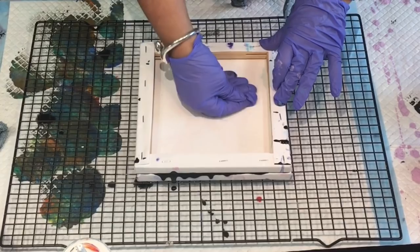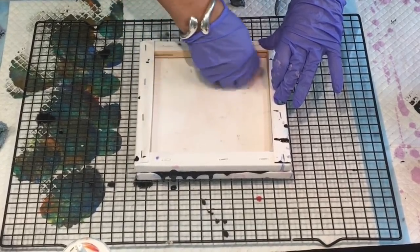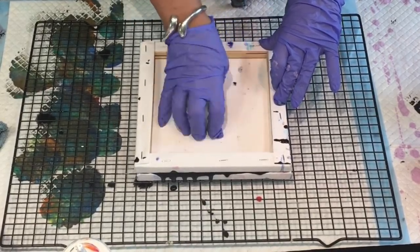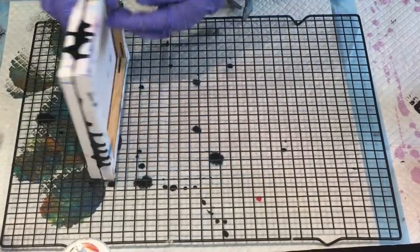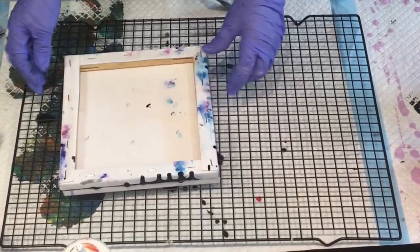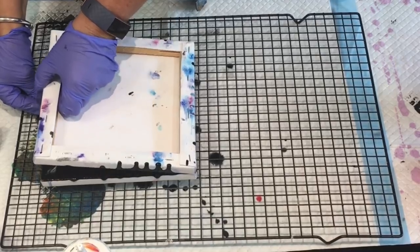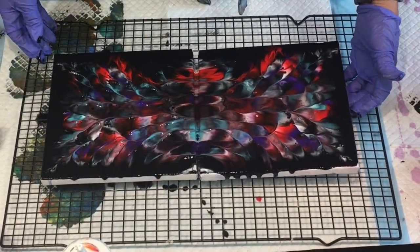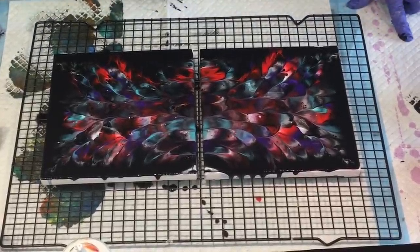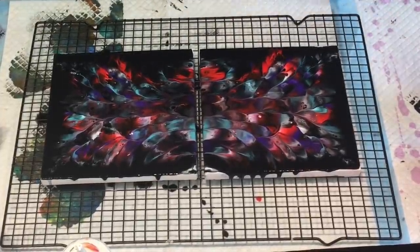There were three canvases sitting there that I wasn't going to sell and didn't particularly want to give away because I hadn't finished them off nicely, so I'm just using them up. Let's hope this has turned out to be something really nice - it might not. Here we go, just pulling it off.